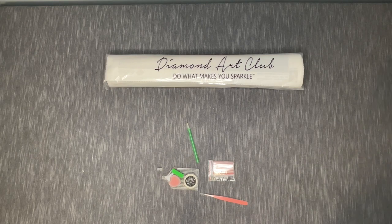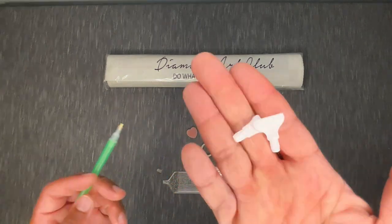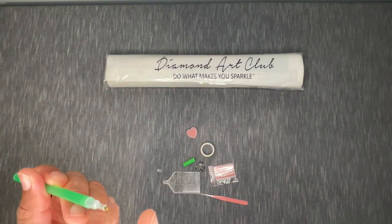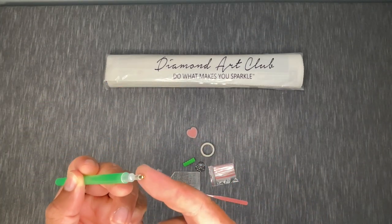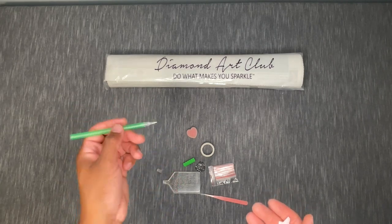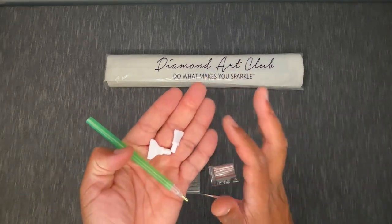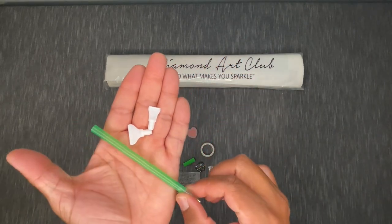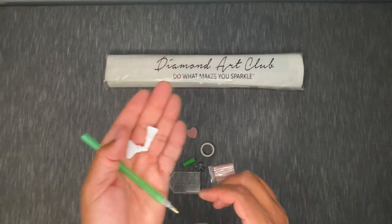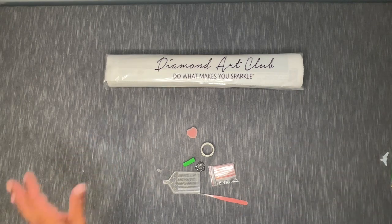Let's take a look at our tool kit. First things first, we've got our drill pen and our multi-placers. Your drill pen is what you're going to use to apply your diamonds to the canvas — you feed some pen wax into this to create a little bit of stickiness, just enough to pick the diamonds or drills out of the tray and onto the canvas. The multi-placers allow you to place four or seven drills at any given time, and those just pop on right on the end.